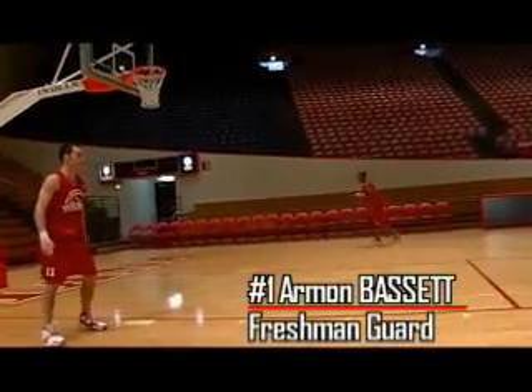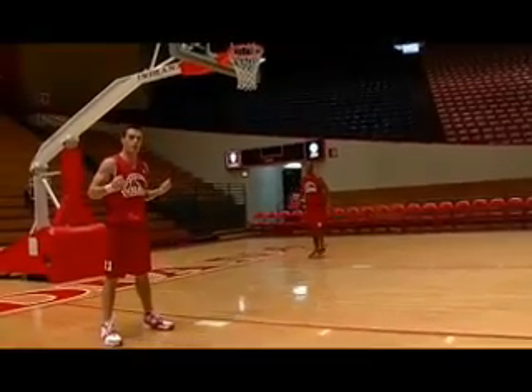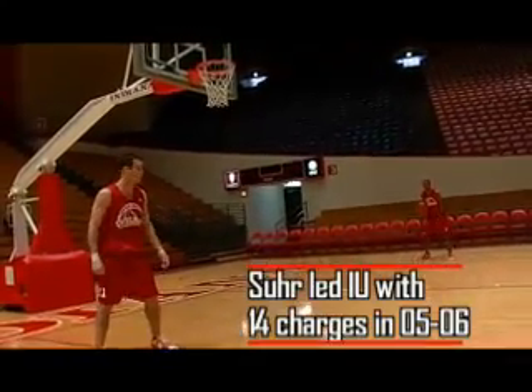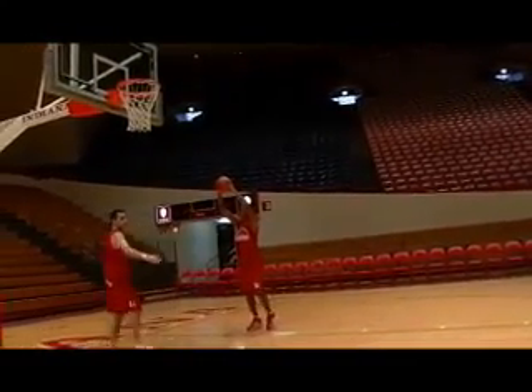Now Armand is going to go baseline. This is what I talked about — being underneath the basket will be a block call. So if I see him late and I get here underneath the basket when he shoots and he runs into me, it's going to be a block. But if I get him outside the lane line like I talked about before, and I see him early enough and I can get here outside the lane line, it's going to be a charge.